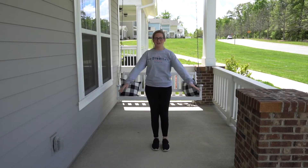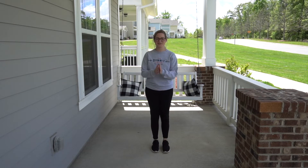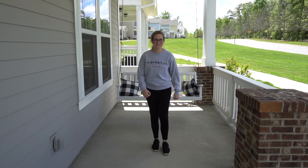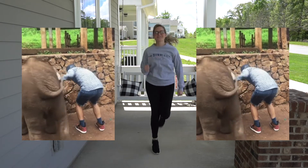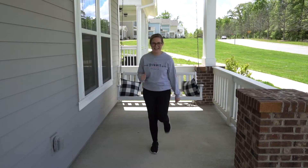Awesome. If I start to get out of breath, you just count for me, okay? Last thing we're going to do just to get ourselves a little bit warmed up are some butt kickers. Here we go. 1, 2, 3, 4, 5, 6, 7, 8, 9, 10. Awesome. You should feel ready.